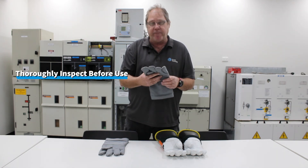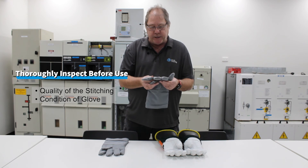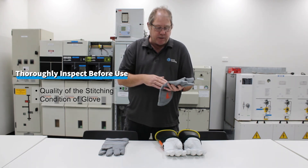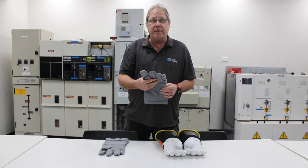These gloves too need to be inspected before each use. We're mainly looking for the quality of the stitching and the glove itself. If any damage to the gloves is apparent, then they must be discarded.